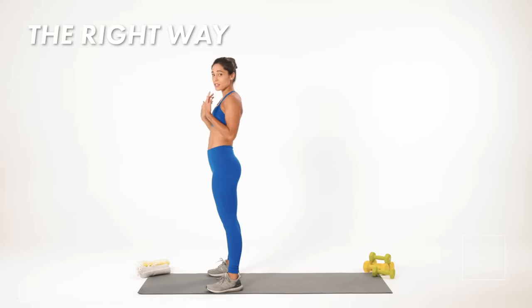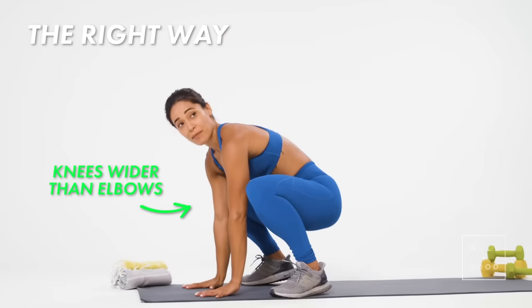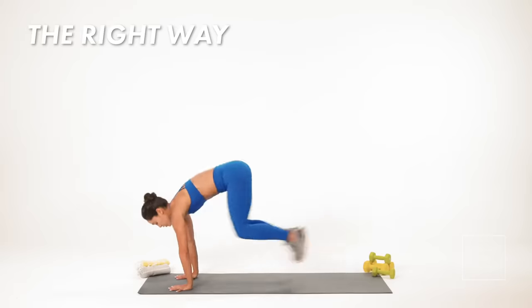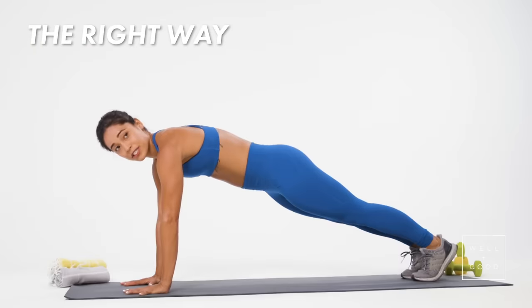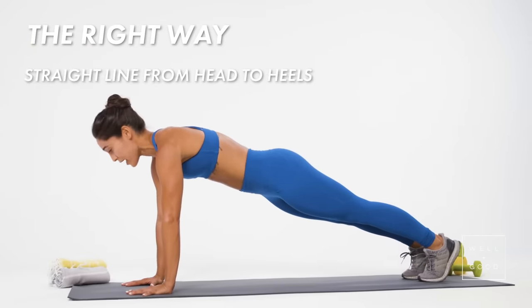From there, hands have to come down and my knees need to be wider than my elbows. That way I can kick myself back. I don't want to lose my back here, so I'm keeping a nice flat back and then all I have to do is jump back. Now in plank position, shoulders right over the wrist, body nice and flat, straight line from my head to my heels.